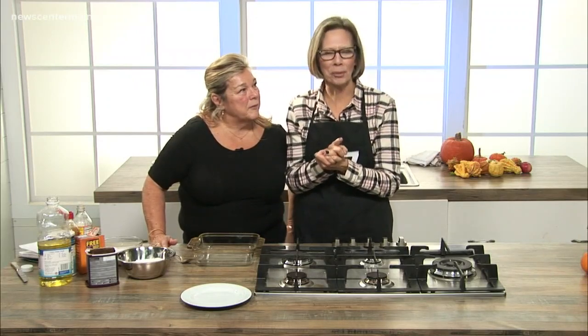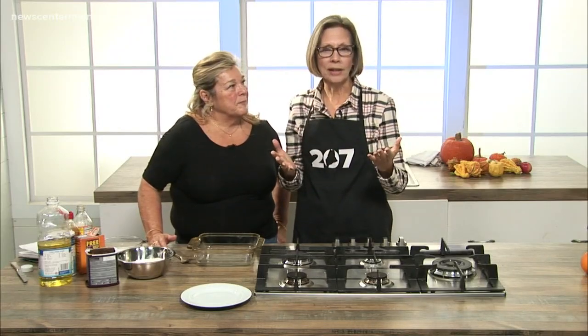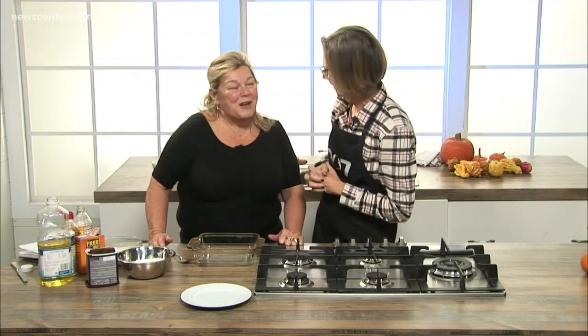We have a very special segment today because we had a viewer by the name of Becky Welch who wrote to us and said, I think five years ago Lynn Archer did this cocoa cake recipe. Becky loves this recipe and she misplaced it and said, do you think Lynn would send me the recipe? And Lynn said, not only will I send it, I'm going to come in and do it.